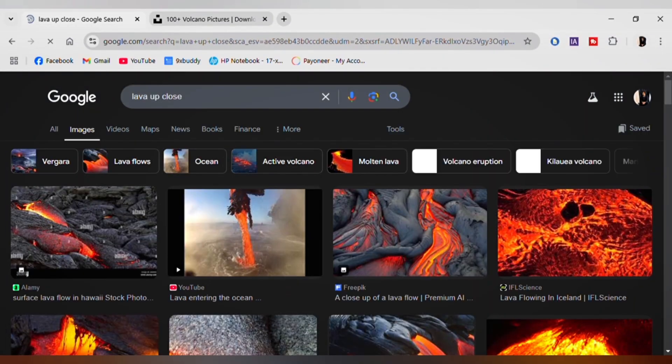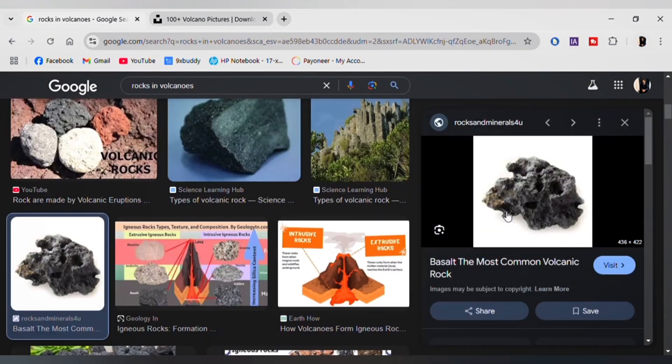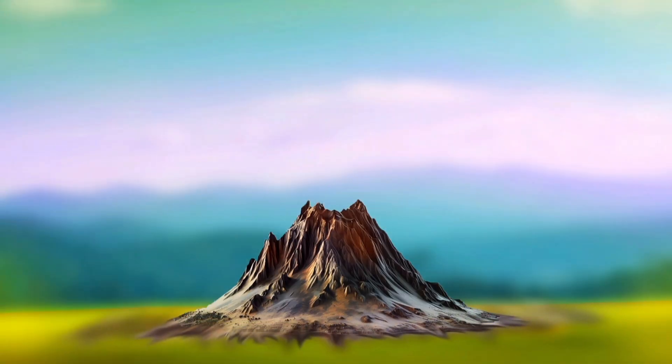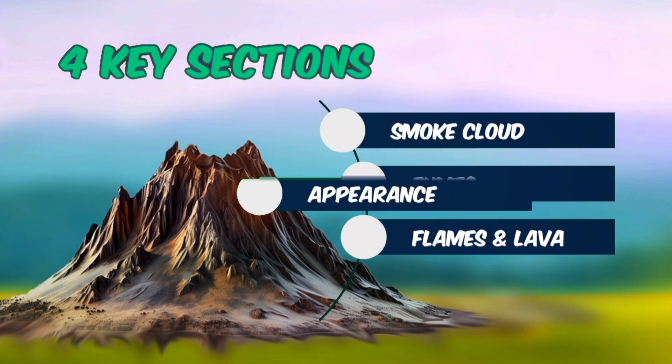Most of the tutorials I found on YouTube were basically 9th grade school projects. Wildwood Wonders is all about creating wonders, so I thought I need to deliver something more than that. First, we need a sample volcano. I split the entire project into 4 key sections: smoke cloud, fumes, flames and lava, and finally appearance.